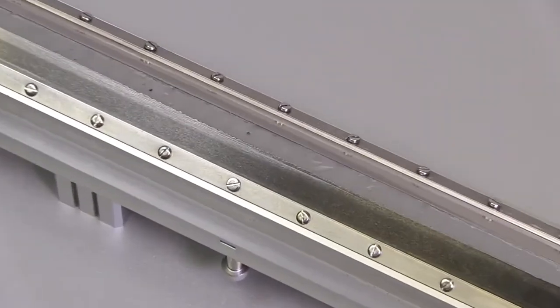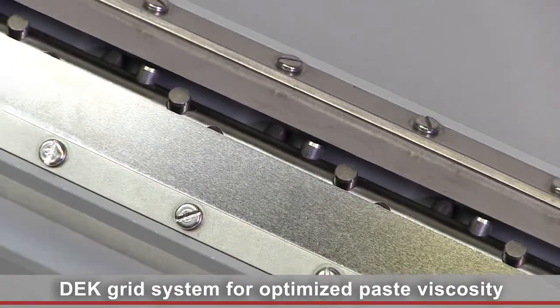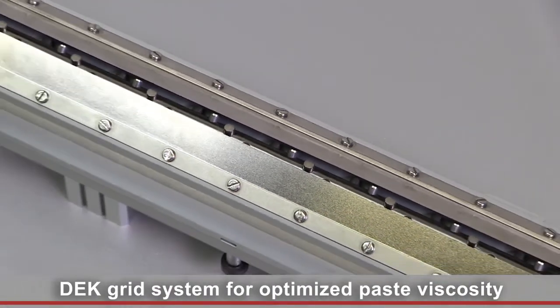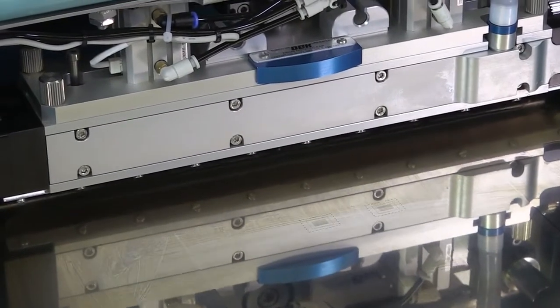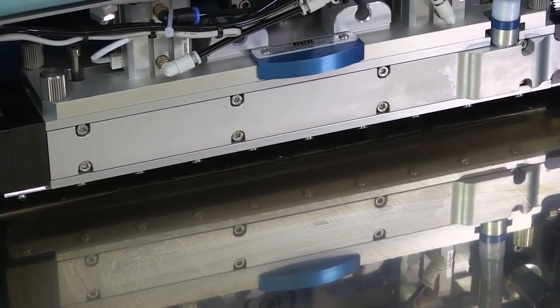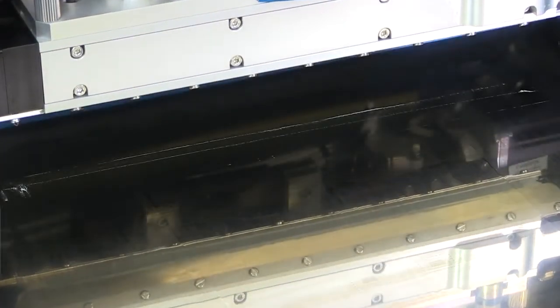A software-controlled DEC grid system guarantees consistently optimized paste viscosity. We have the perfect portfolio for automated paste management. Get in touch with us to examine our solutions live.